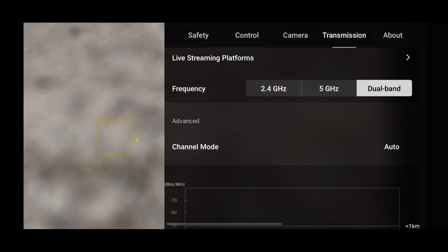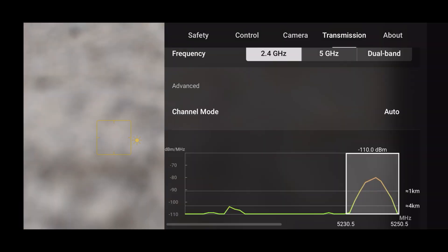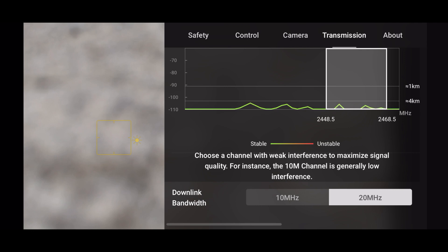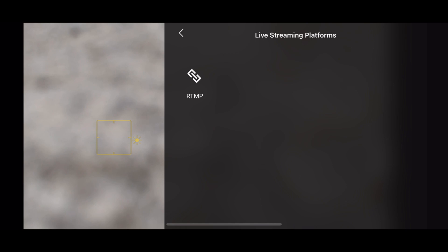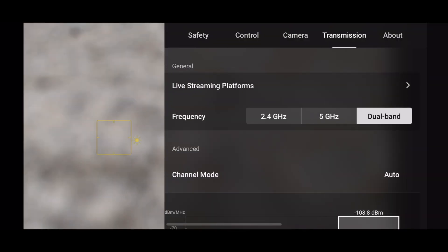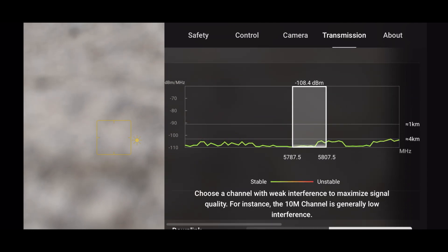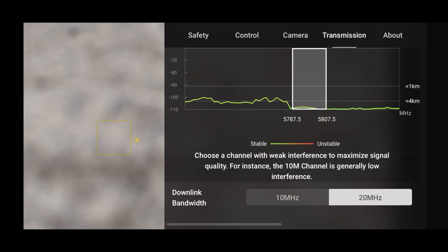One thing I've noticed which is a little confusing is that the transmission tab now looks incredibly different. At the top we've still got our ability to live stream and the graph showing interference, but interestingly it now says channel selection as auto. Scrolling down, the drone gives us a visual indication on a sliding scale of how much interference it's actually getting. The lower number is better - this graphic shows signal interference, not signal strength. So you want these bars to be as low as possible. In a built-up area, flipping between 2.4 and 5.8 GHz, 2.4 gives a lot of interference while 5.8 gives less, and that is reflected in the DJI Fly app.